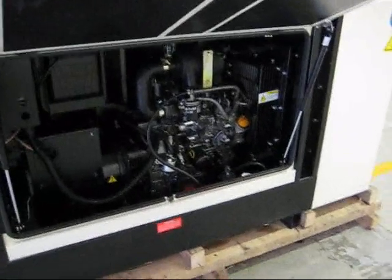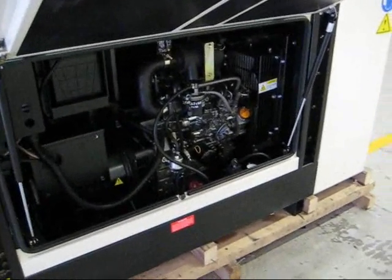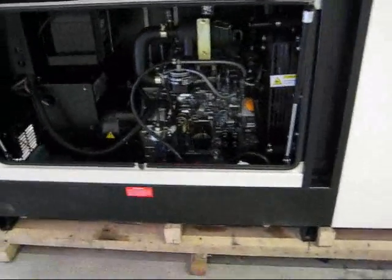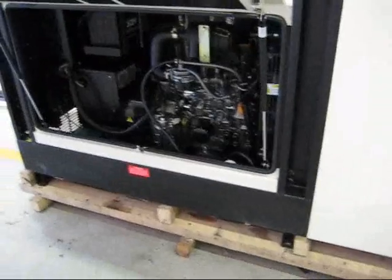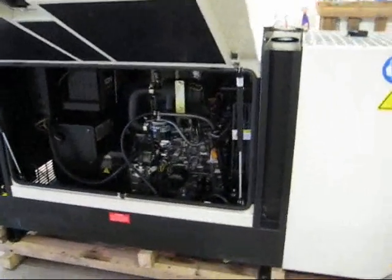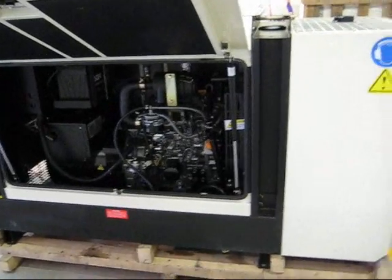There's a 200 litre tank in the base of this enclosure. That will be filled with diesel, and will probably never need to be filled again. The vegetable oil fuel tank will be external.